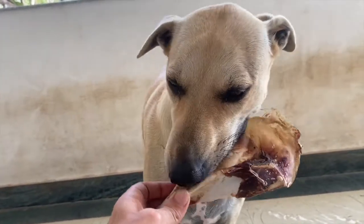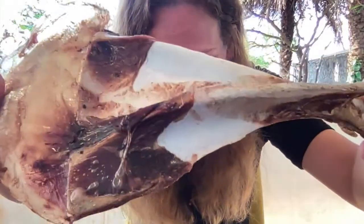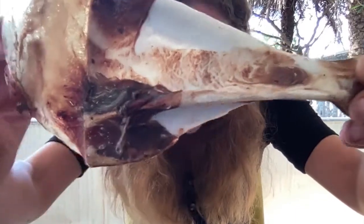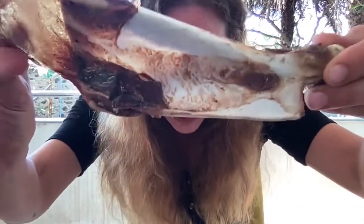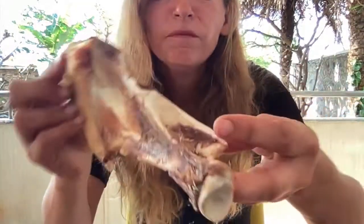This is what it looks like up close — there's little bits of meat attached, some tissue, and some more meat. Not much more to say; it's just a really good chew.